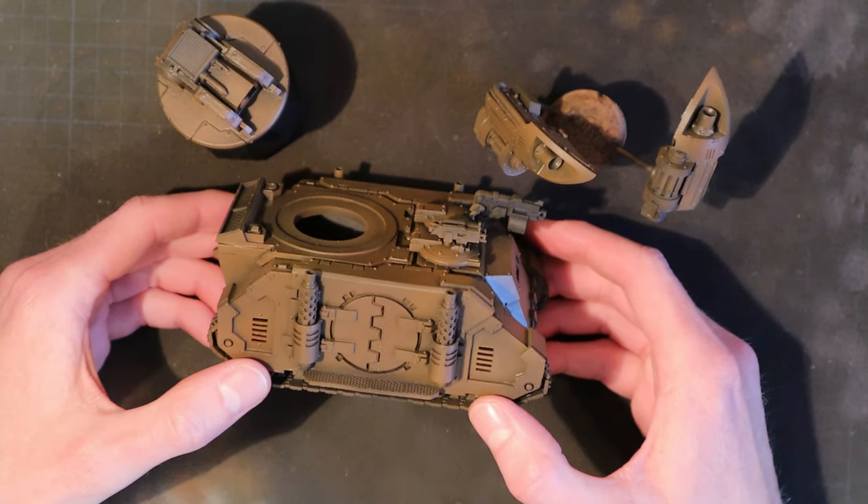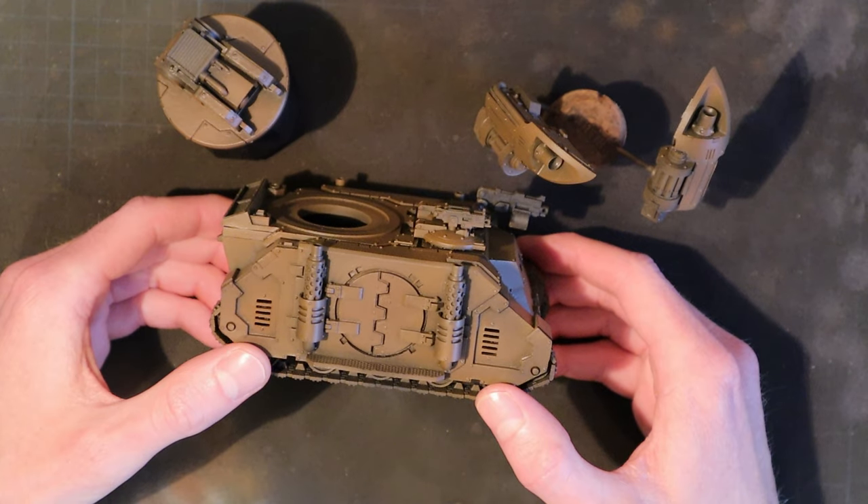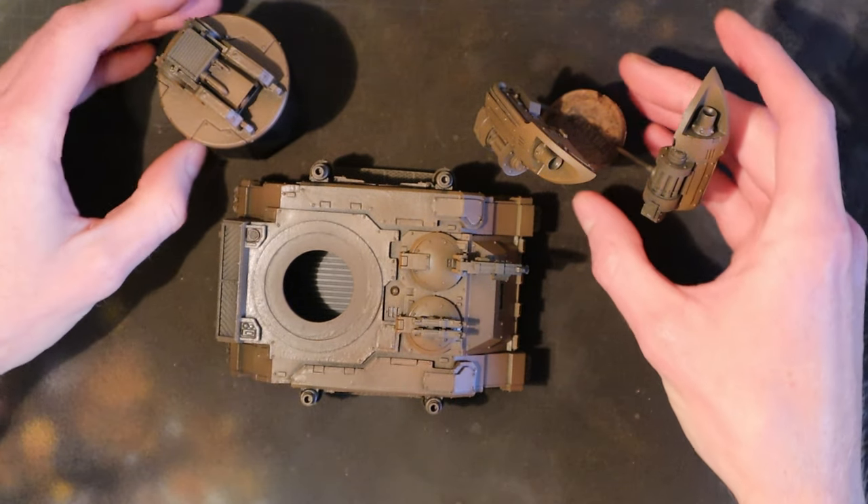Hello, welcome to Riftforge Studios, it's Tom here today. I'm going to take you through how I approach chipping on my Death Guard vehicles.